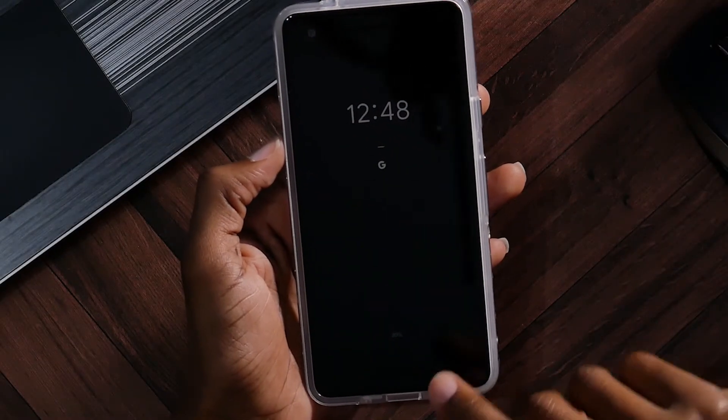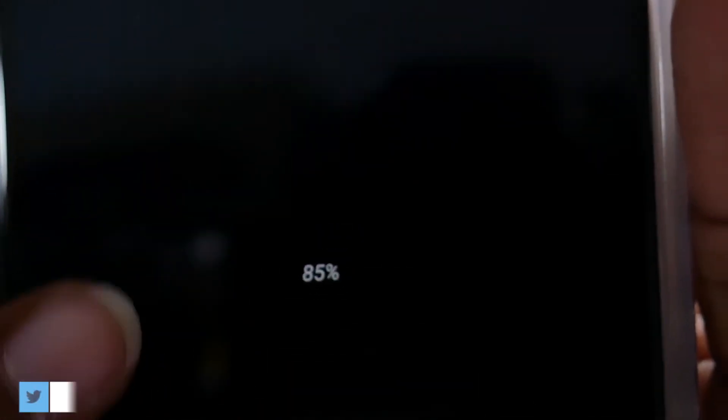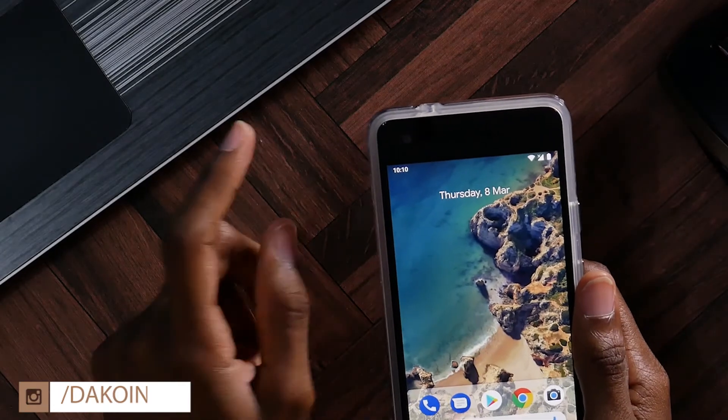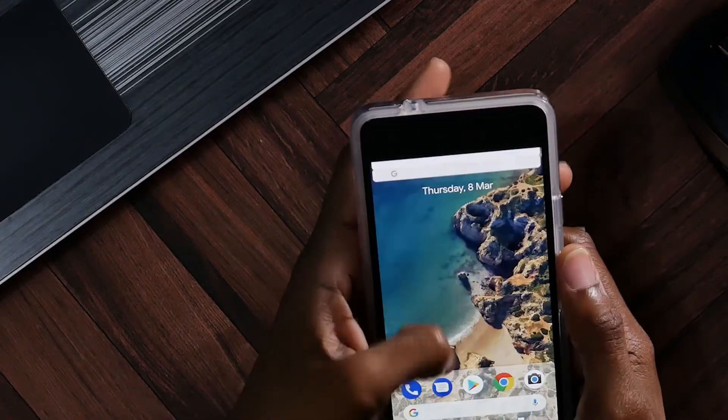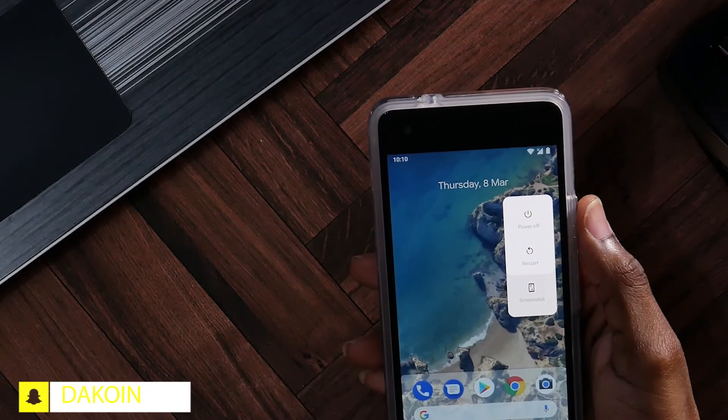That's another new feature I just saw on the lock screen. Right here, you can see the battery percentage is on the lock screen, right at the very bottom. So that is pretty cool — pretty convenient, and I do like that feature. The time is actually over here on the left-hand side instead of the right, as before.